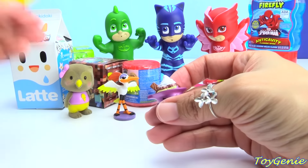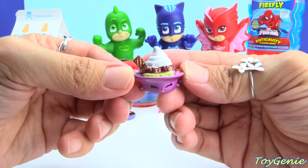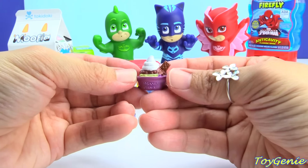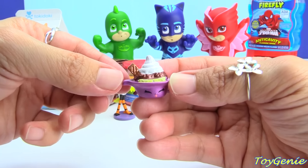We got an ultra rare — super awesome! And this is Banana Split, super yummy looking. And it's even got a little wafer right here.